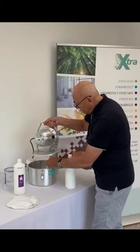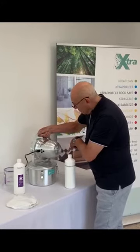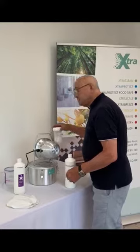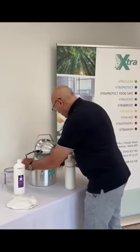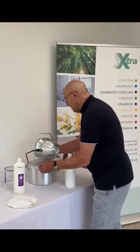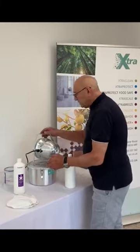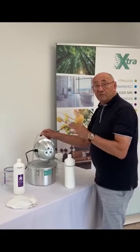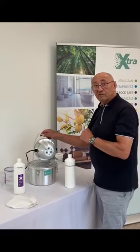To use the machine, we put the container in the base, make sure that the tube is vertically above the container, close the machine, switch it on, and leave it to run for the desired length — which is about 15 seconds in an average room. So it's really going to do a great job in a very short time.